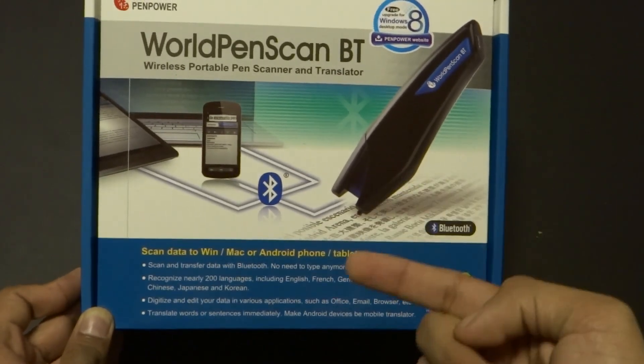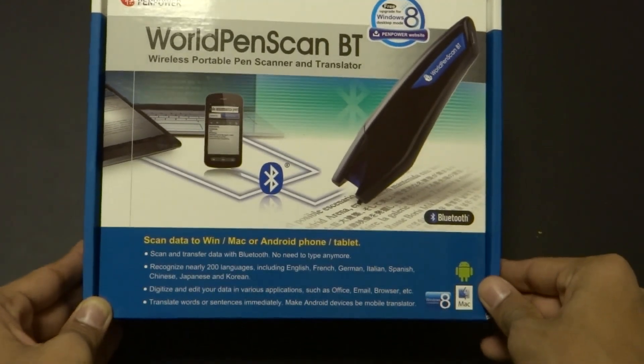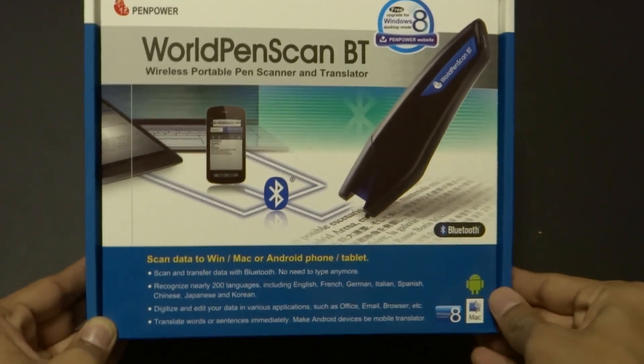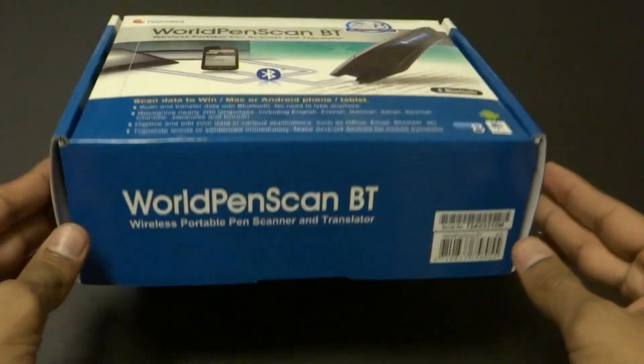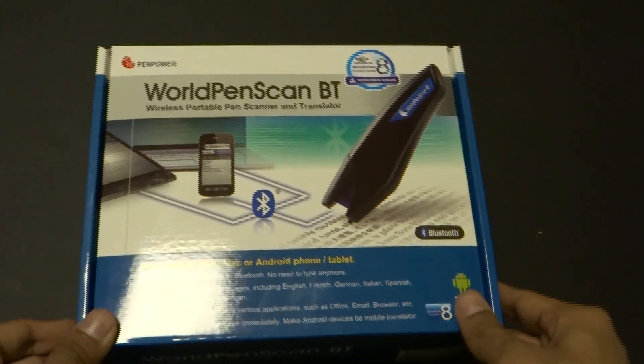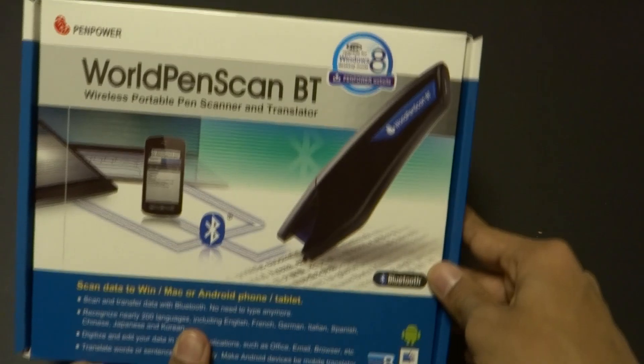It connects to your Windows, Mac, or Android phone and tablet. Now, this does not work with the iPhone, which I think is something a future update will address, because that's a pretty important platform to support. The company might be looking into making this supported through an app on the iPhone as well.